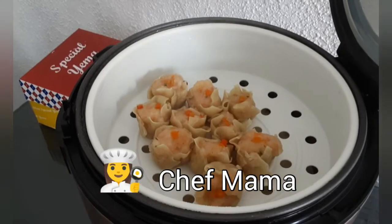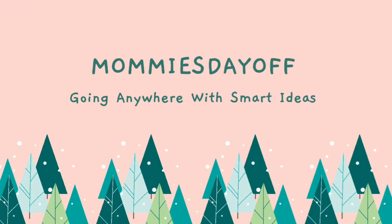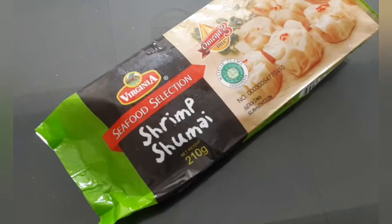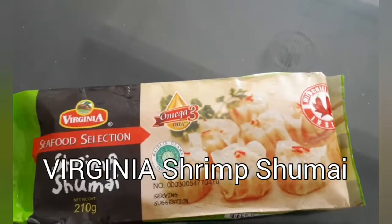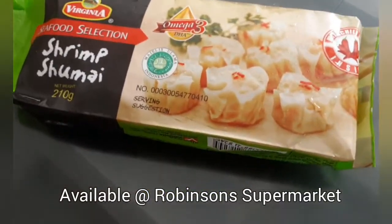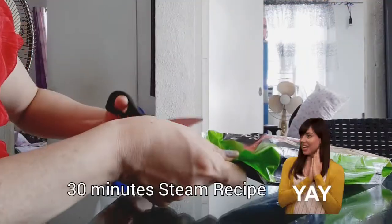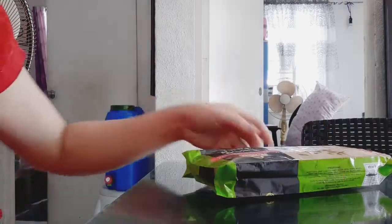My shrimp shumai is ready! Happy weekend mga mummies, this Sunday it's a lazy day but I have a new discovery - this is by Virginia, shrimp shumai. The spelling of shumai is quite funny but this is very easy to prepare.